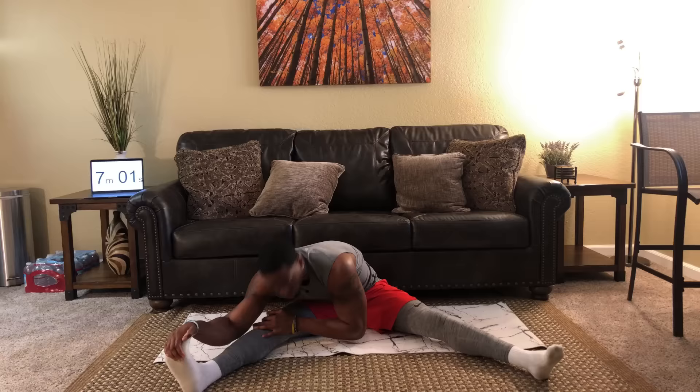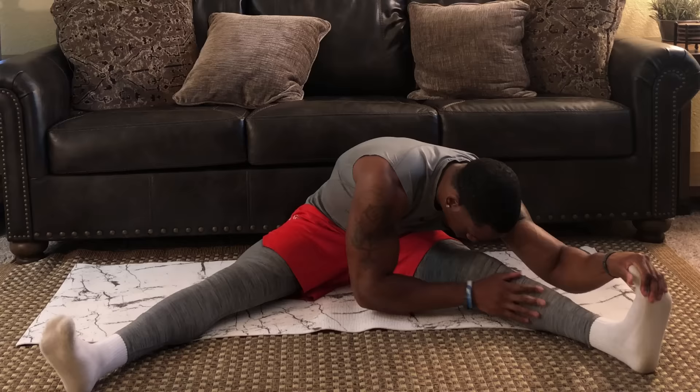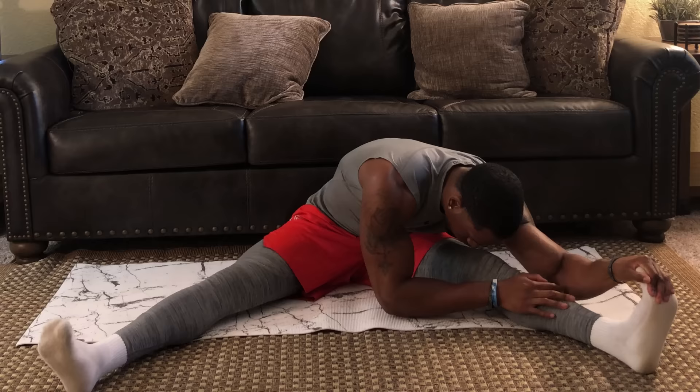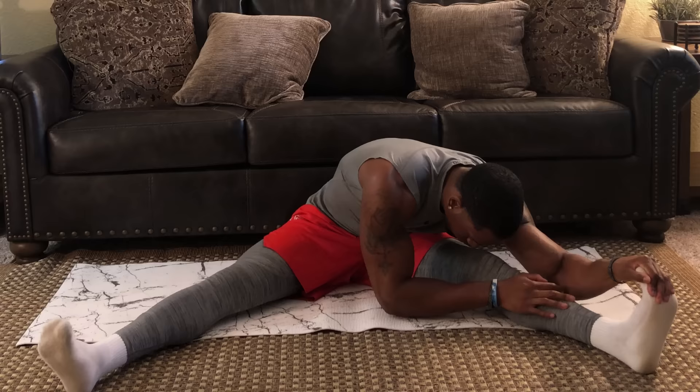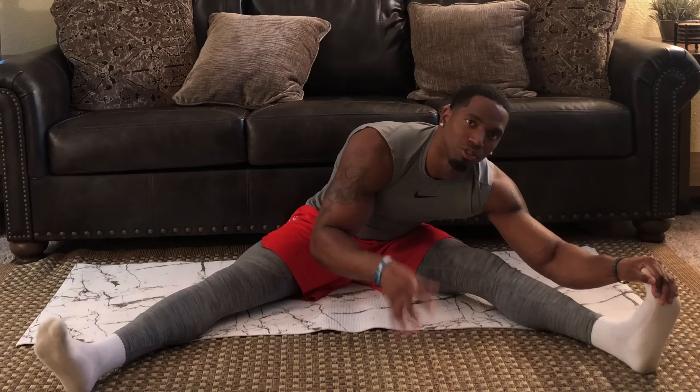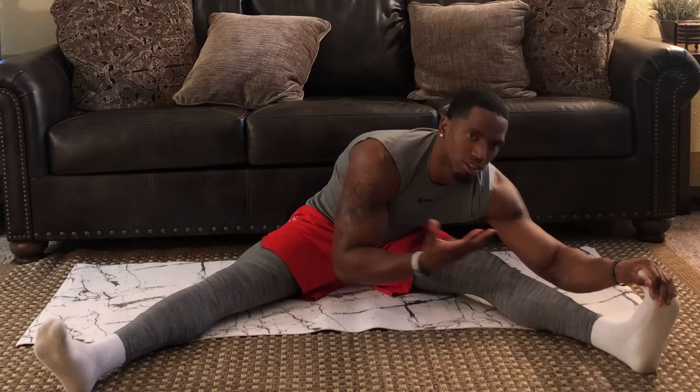Come up and switch over to the left leg — same thing, other side. Hold this for one minute. This is a good routine you can do before bed. It's not only going to help you feel better, it's also going to help you sleep better. A little light activity before bed gets your body into that relaxed, recovery mode, promotes better sleep, and you'll wake up feeling a lot better.